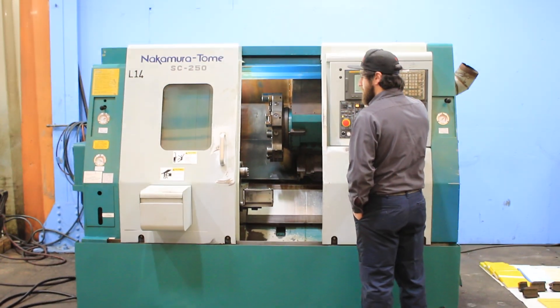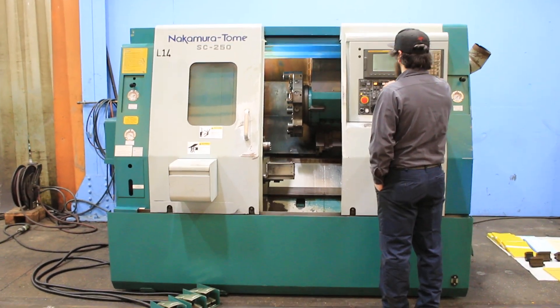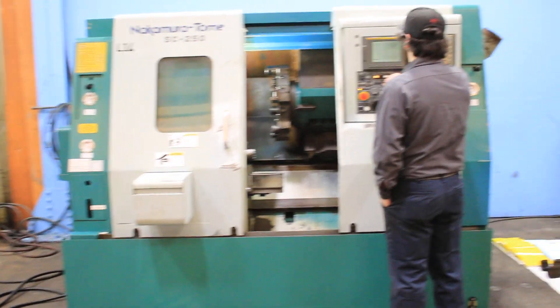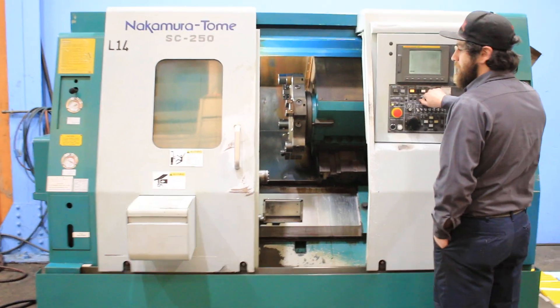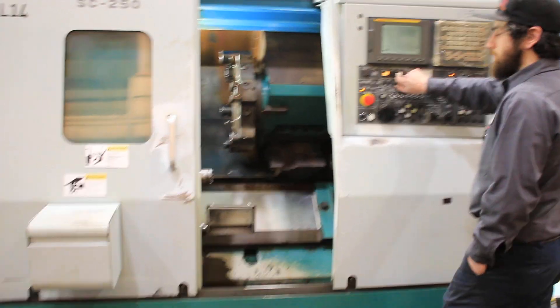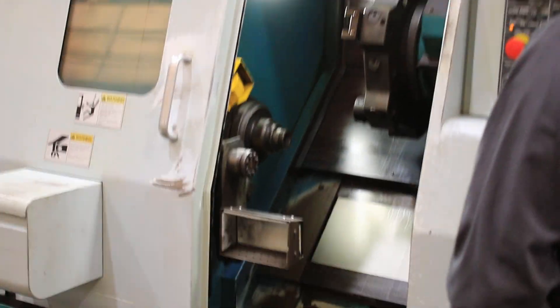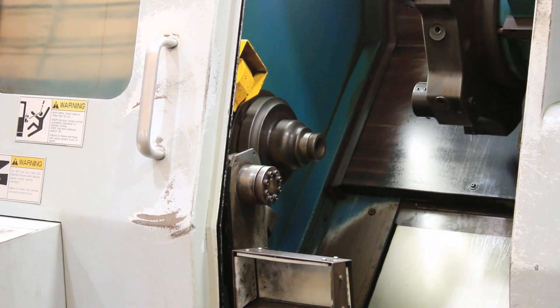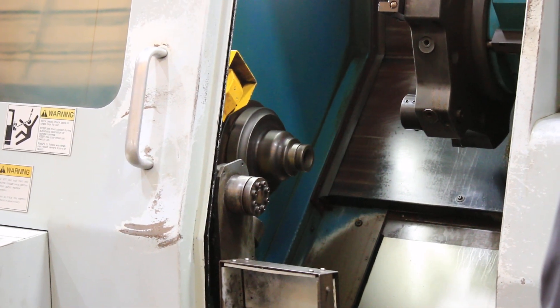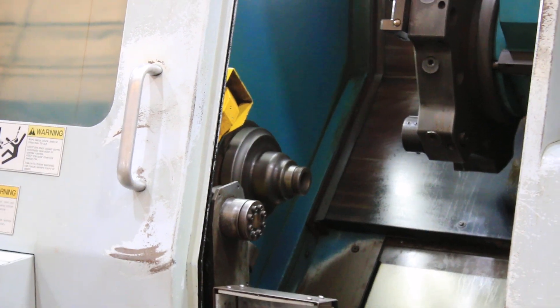The spindle is currently running at 500 RPM... 1,500 RPM... 2,700 RPM... 3,500. Nice and quiet.